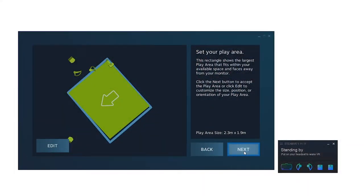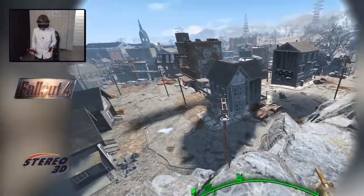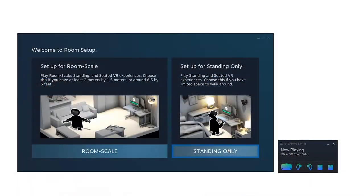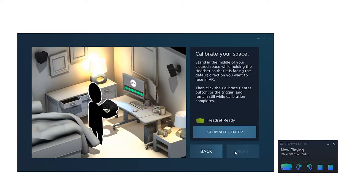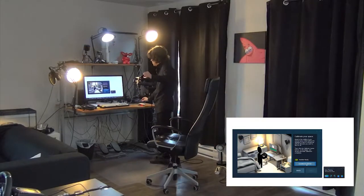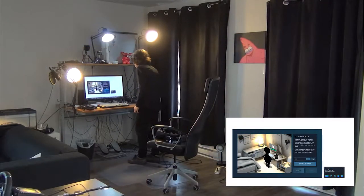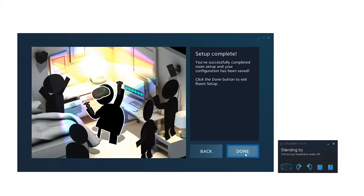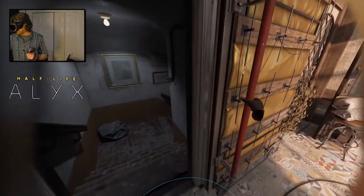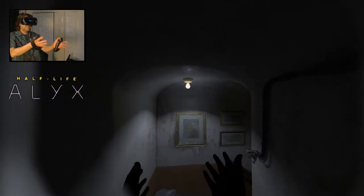Now, let's pretend we do get a successful room scale setup — that's the last step of the process and you're good to go. But if it did not work out, for the standing only setup, SteamVR will have you confirm headset tracking, then confirm your center position by holding the headset there, and finally confirm your floor height by placing the headset either on an object of known height — in which case you'd enter the height of that object — or on the ground, in which case you'd leave the height number at zero. You'll get a play space delimited by a large circle on the floor, but you won't see any Guardian boundaries if you walk too far away from your mark.